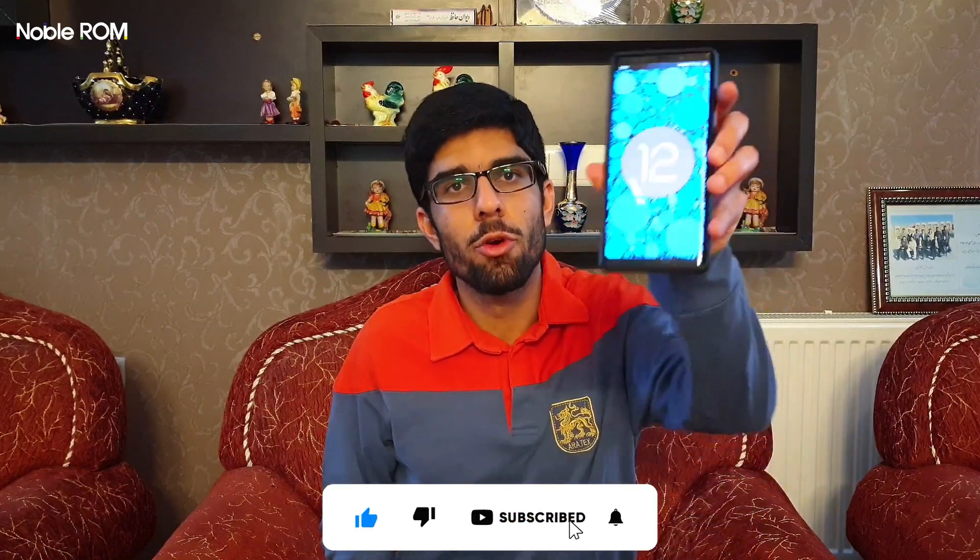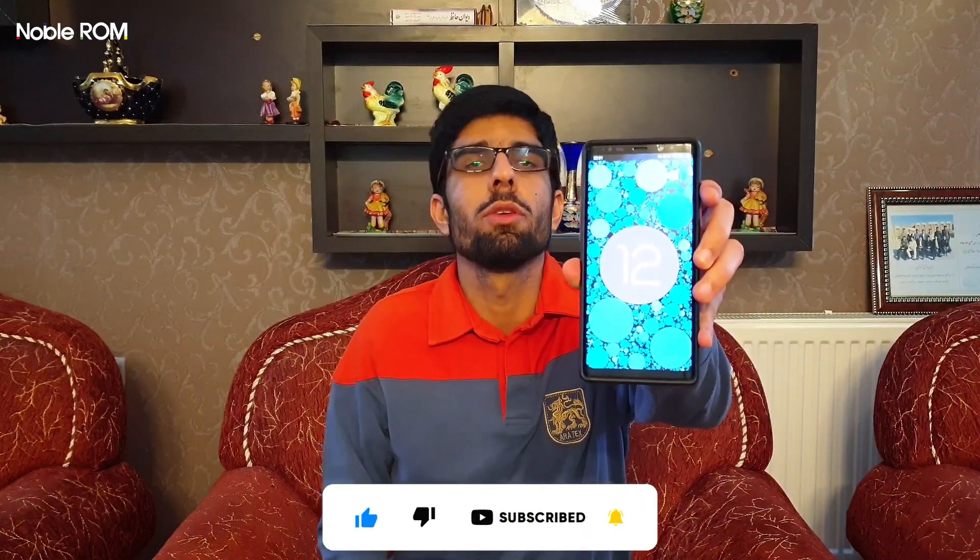Hello everyone, Ali Reza from Noble ROM Support here. In today's video I'm going to announce the brand new Noble ROM version 2 with Android 12 and One UI 4, review this ROM, and share my experience using it for more than a week. For those wondering, Noble ROM is only made for the Exynos variant, so Snapdragon is not supported.